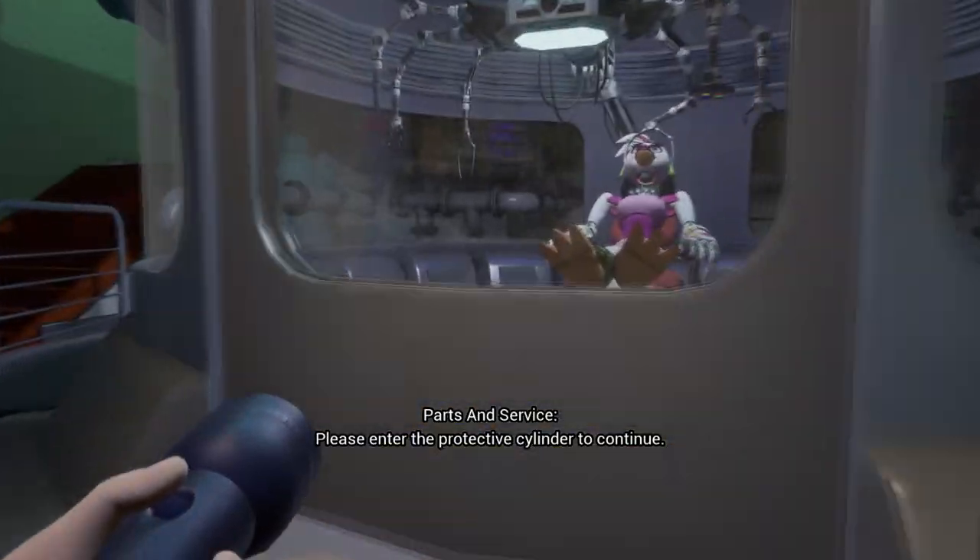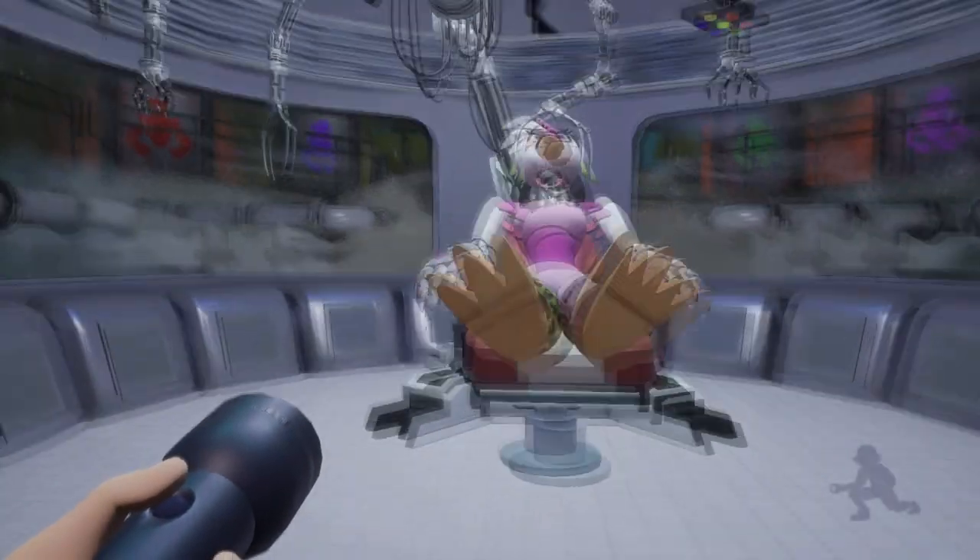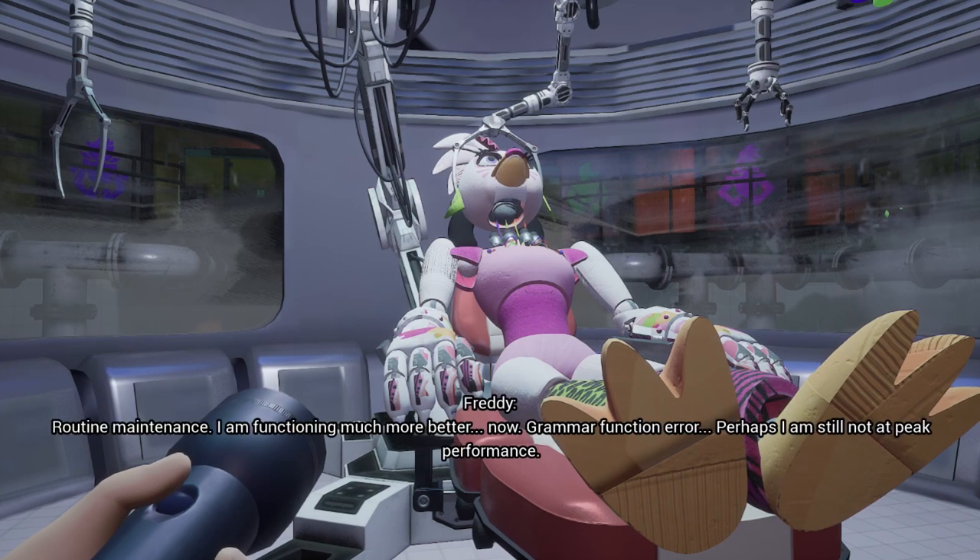Enter the protective cylinder to continue. What did they do to you? Routine maintenance.